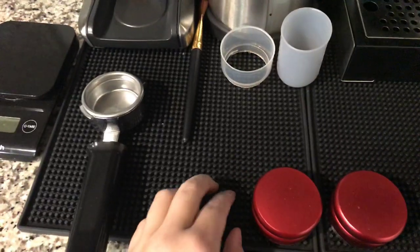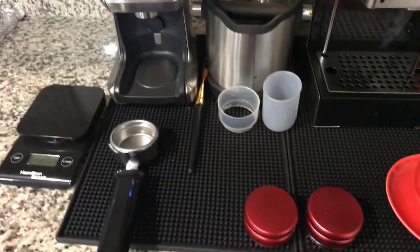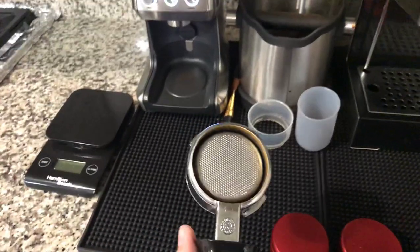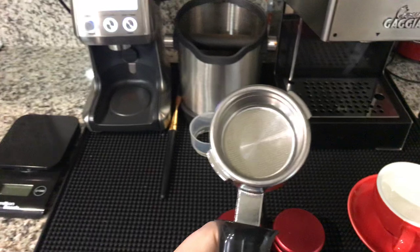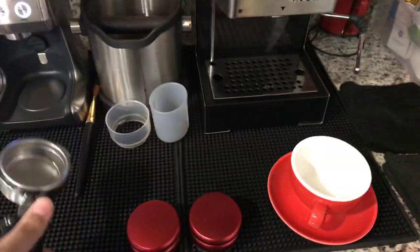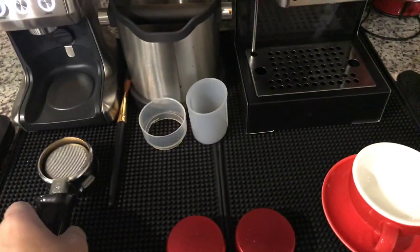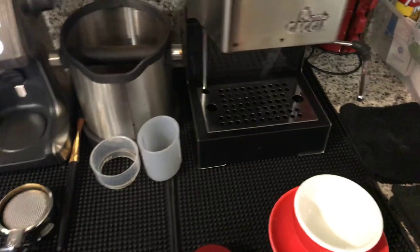I'm still using the bottomless water filter. I like this one better than the original water filter. The only con about this is sometimes it makes a lot of mess in this area right here, on the edge of your cup.